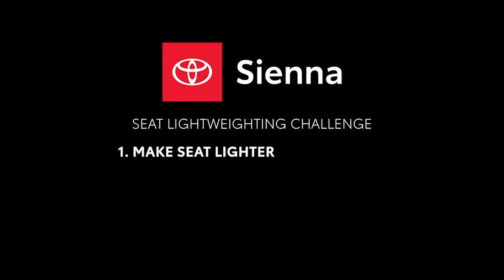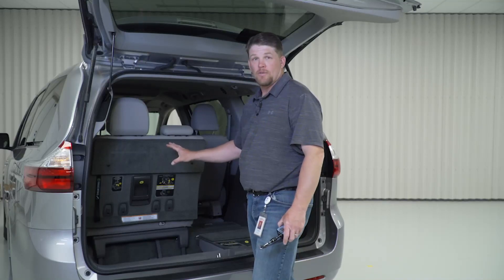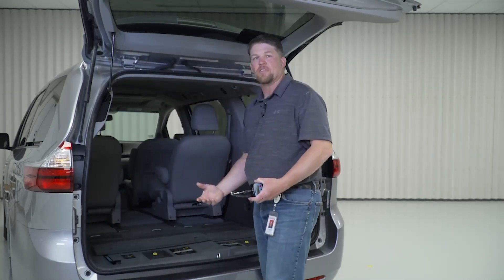How can we make the seat lighter without increasing the cost, lowering the mass, and being able to pay for it with alternative methods? For the 2007 to now Sienna, we focused on the one-step operation — from seated position to stored in the tub, we wanted that to be very simple.